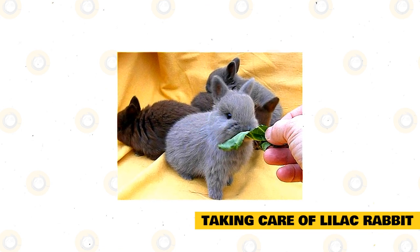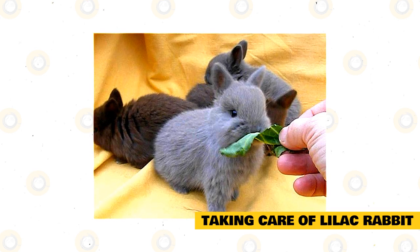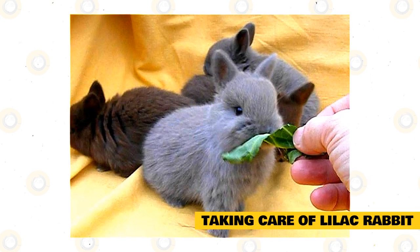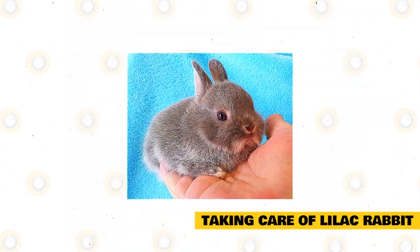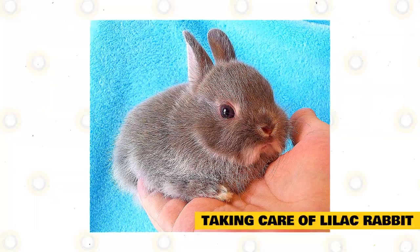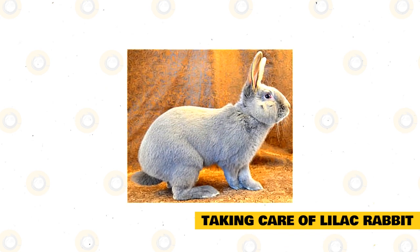Lilac rabbits are very easy to care for. Their common diet should be composed of rabbit pellets — at least one ounce of pellets per pound of the rabbit's weight — and also add at least a handful of hay every day. You can also sometimes give your pet rabbit treats like dried papaya, carrots, parsley, spinach, clover, dried banana, and dandelion leaves. During molting season they should be groomed to remove any loose fur, but otherwise they don't require much brushing. If you want to show your pet rabbit, keep them away from direct sunlight so their fur does not stray from its vibrant hue.